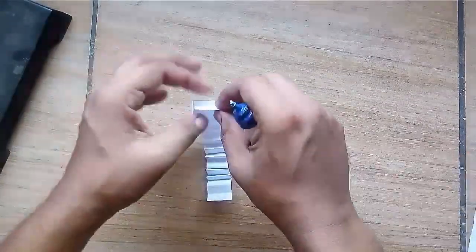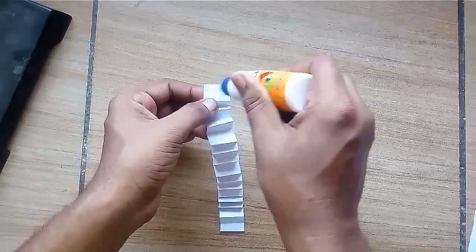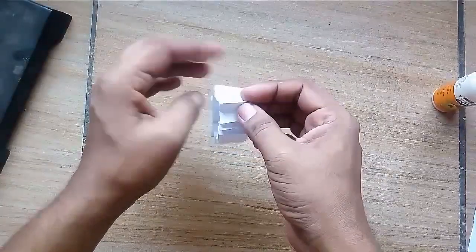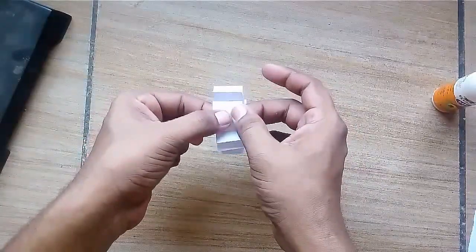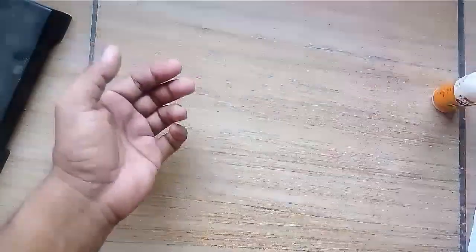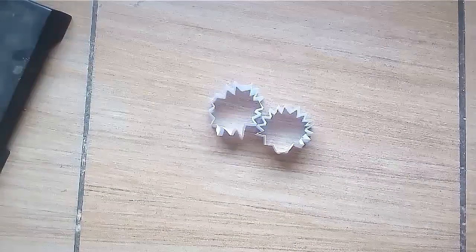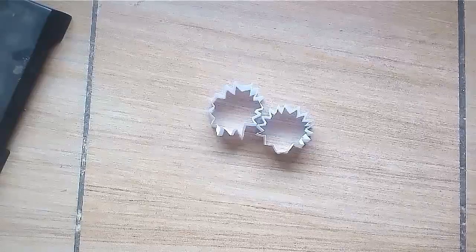Make a loop by pasting both the ends, then make two such loops. These loops will be used as the track of the wheels.